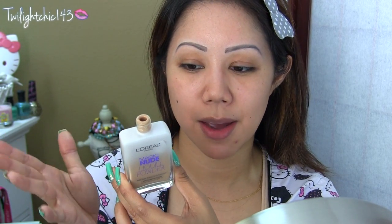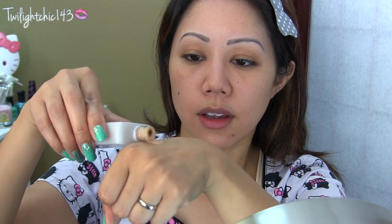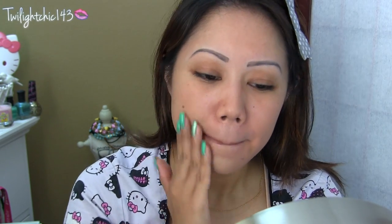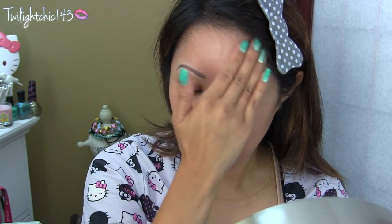Let's move on to the demo. Let's go ahead and first shake up the product — it has a twist-off cap. Sometimes the only problem with foundations like this is that you end up pouring more than what you need. It is really liquidy. It feels very smooth — just work it into the skin. I love the texture of this. After I rub it into my skin, it automatically and instantly turns into powder.